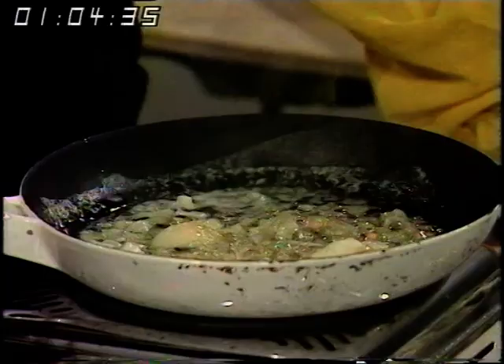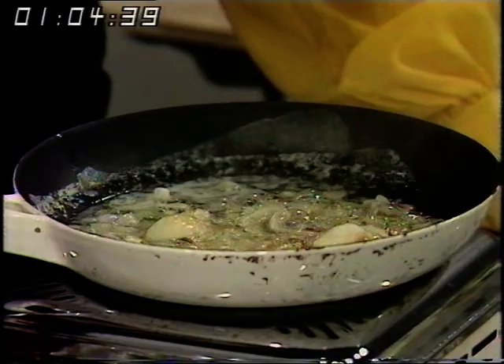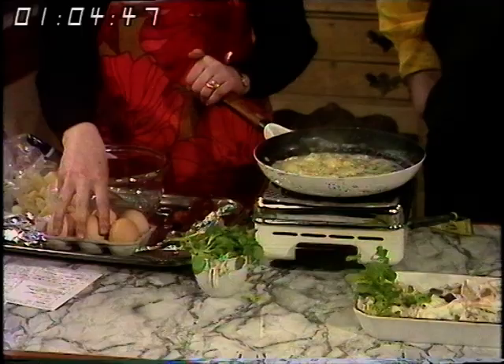An omelette is a good idea when you want something speedy. It's the sort of meal where you open the fridge door, stand there and think, now what's for supper? You may well have an onion in the larder, eggs in the refrigerator, and a little bit of bacon.